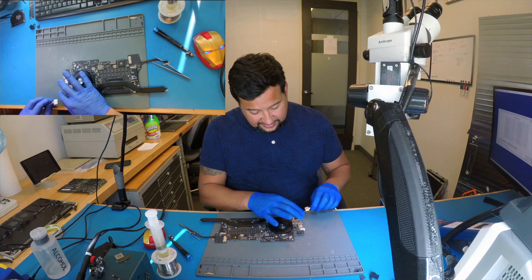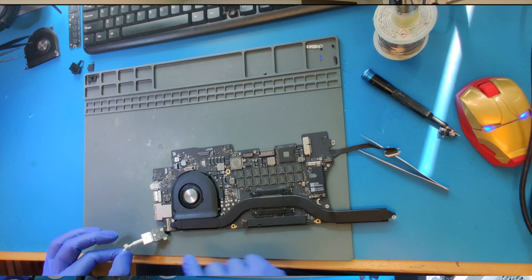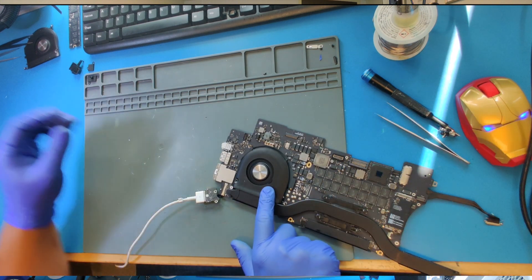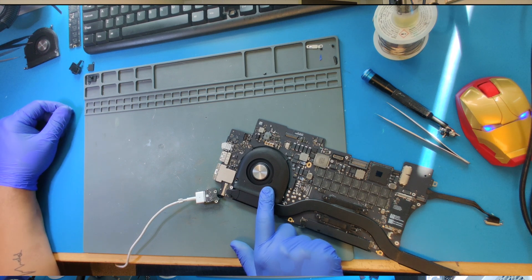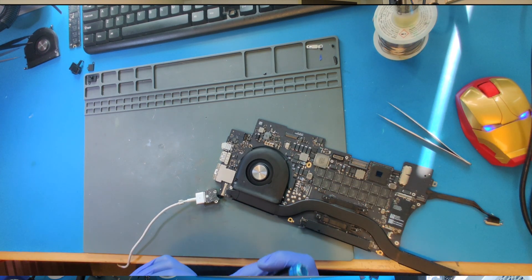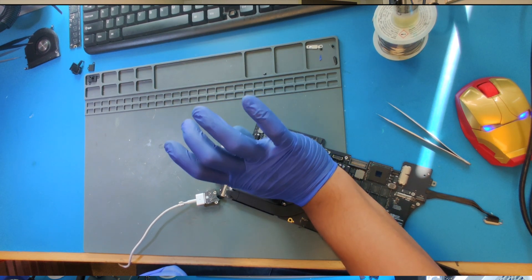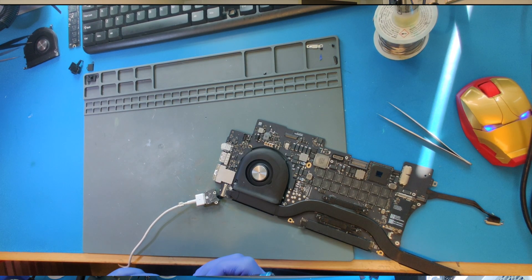Let's check. So again, the problem is when I connect the charger, I don't have green light, and the fans move for a couple seconds and then die. Now it's staying on — that's weird. CPU is not warming up. And now I have no image. Now it's dead. Very weird issue.